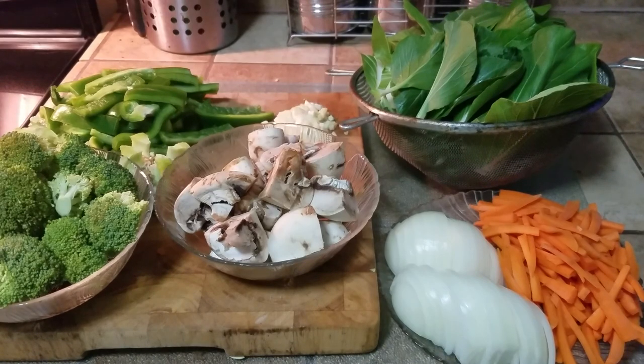What's up people, Manit here. This time we are going to be making a veggie stir fry with bok choy.